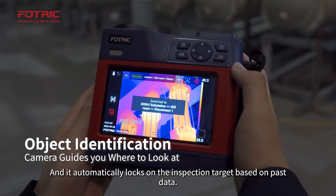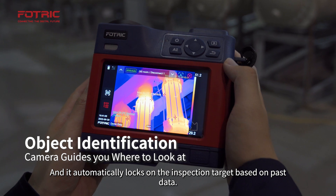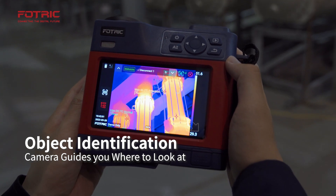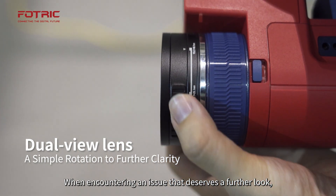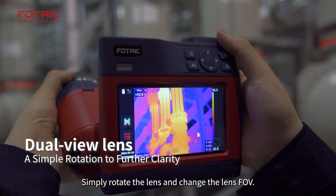It automatically locks on the inspection target based on past data. When encountering an issue that deserves a further look, simply rotate the lens and change the FOV.